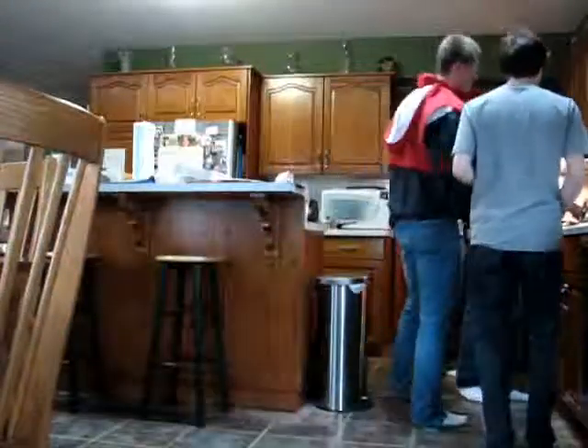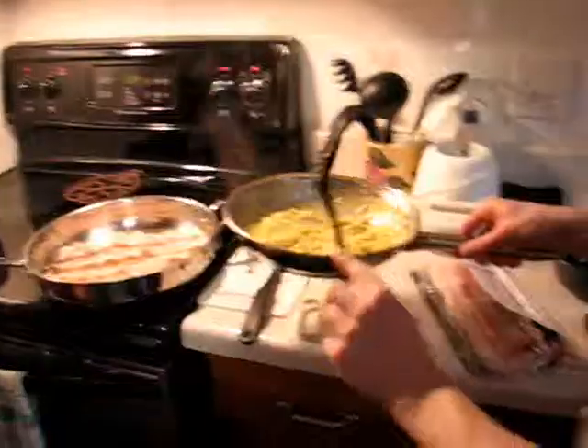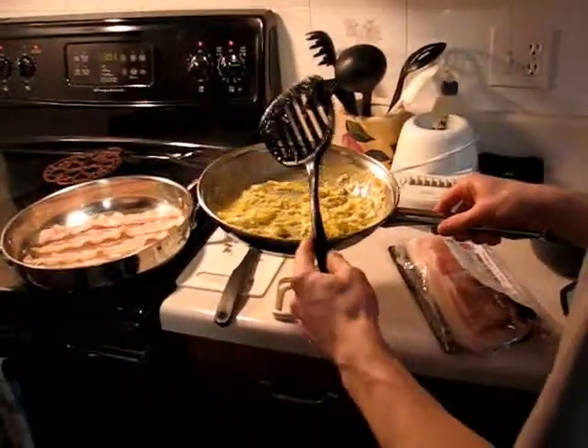We're going to have our Turkish fella making us some stir fry. Put curry in that? Yeah, I put curry in that.